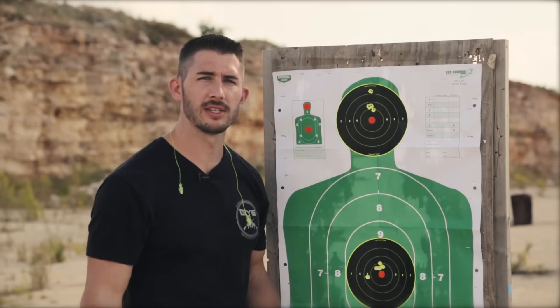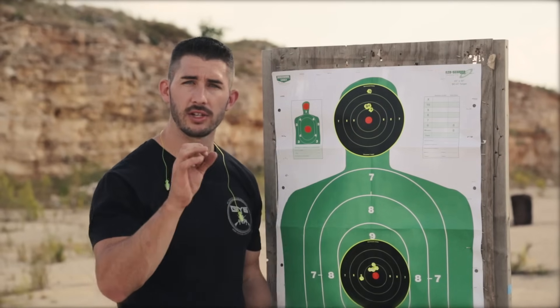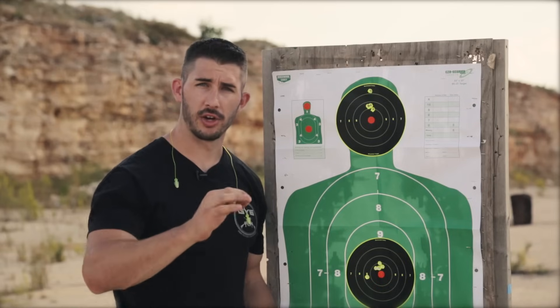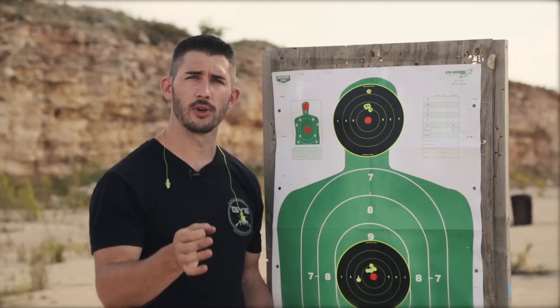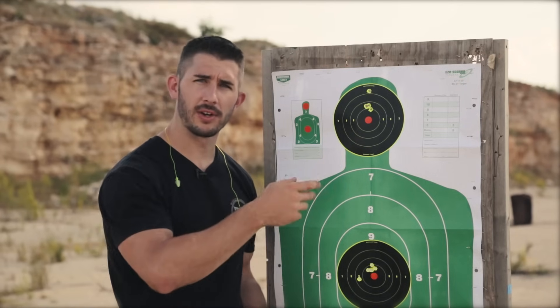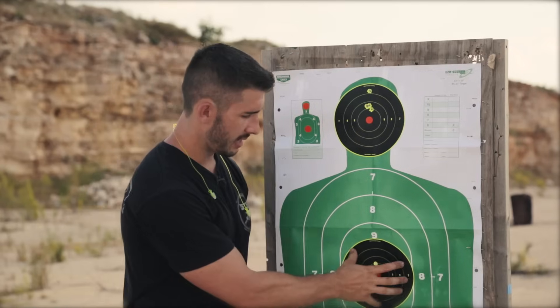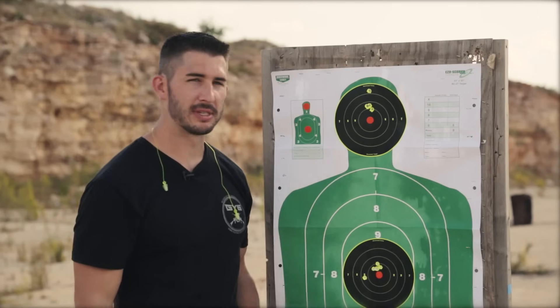Let's push it out to 500 yards and see how the accuracy changes. A lot of people don't understand MOA — MOA accuracy is a one-inch grouping at 100 yards, and it gains exponentially as you walk your way out. So it's two-inch groupings at 200 yards, three-inch at 300, four-inch at 400, and so on. At 500 yards, we should have a five-inch group, about the size of the eight-ring. We will see — let's put some stickies on and get going.